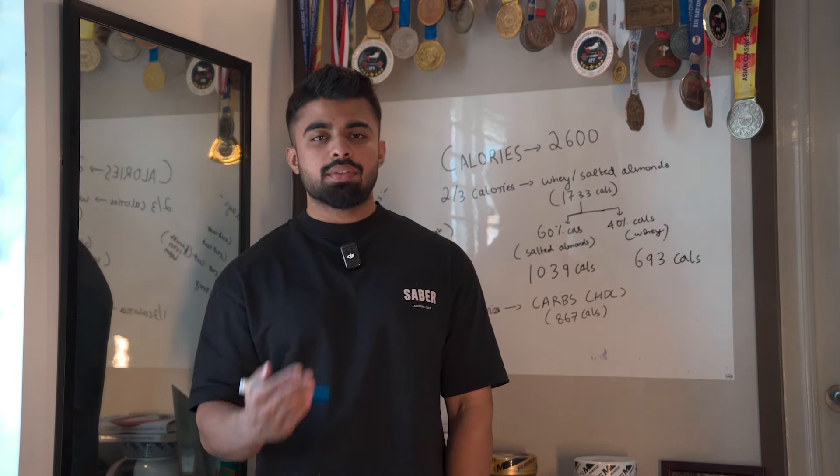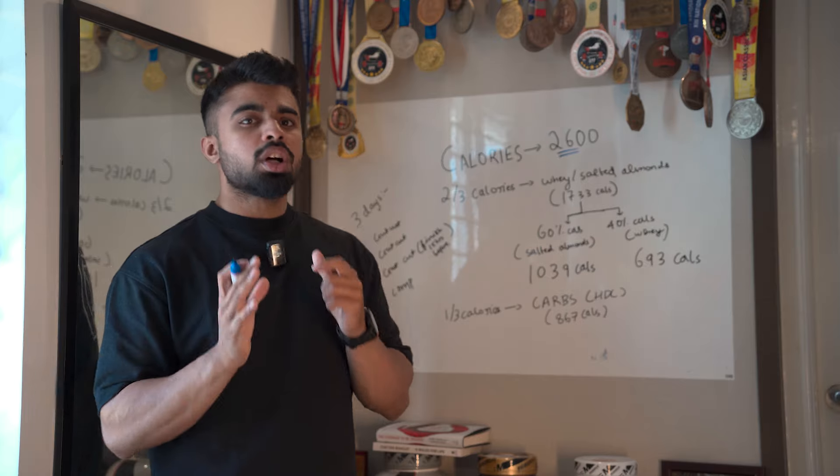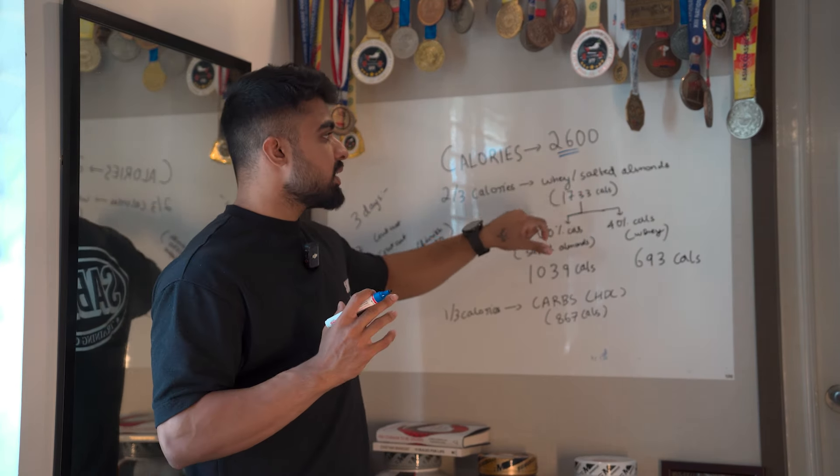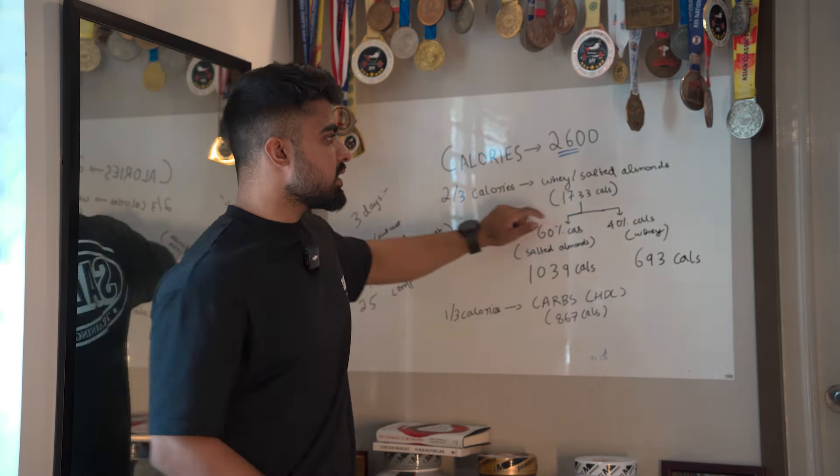Now I'm going to explain the full gut cut and water cut process on the board. Imagine I'm having 2,600 calories every day. You're supposed to take the same calories you've been having for the past three to four weeks — it should be a constant calorie intake. Two-thirds of these 2,600 calories will come from whey protein and salted almonds. Two-thirds of 2,600 is 1,733 calories — so do the math for your own calorie intake: multiply your calories by two and divide by three.